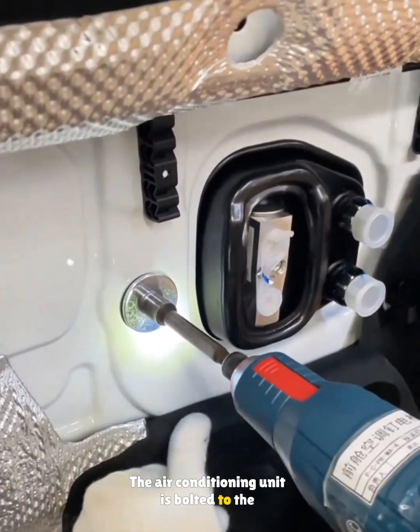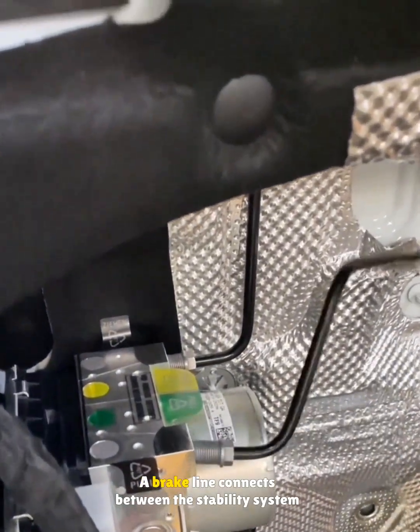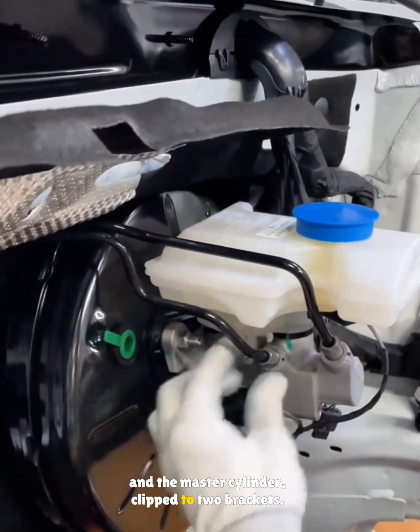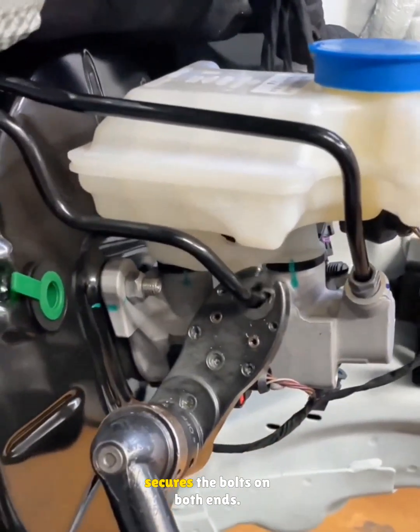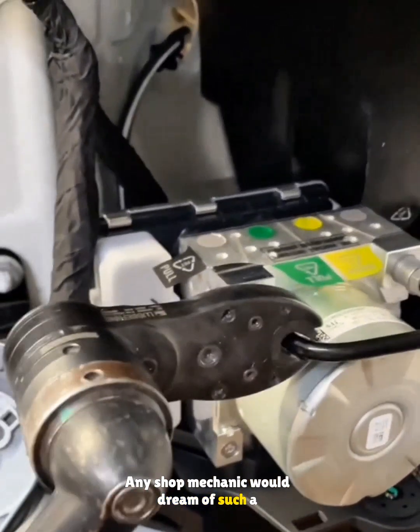The air conditioning unit is bolted to the firewall with an electronic torque wrench. A brake line connects between the stability system and the master cylinder, clipped to two brackets. A high-end torque gun worth over $27,000 secures the bolts on both ends — any shop mechanic would dream of such a tool.